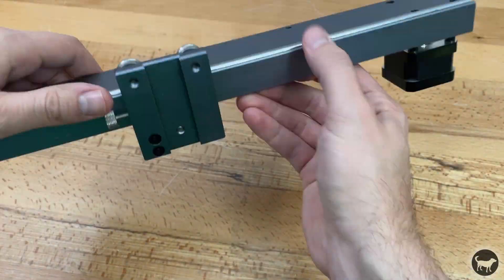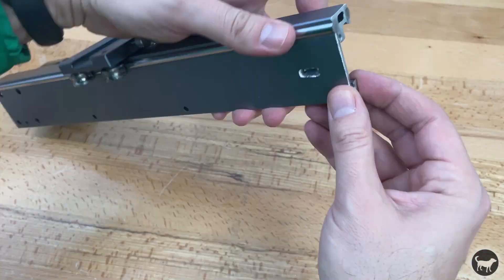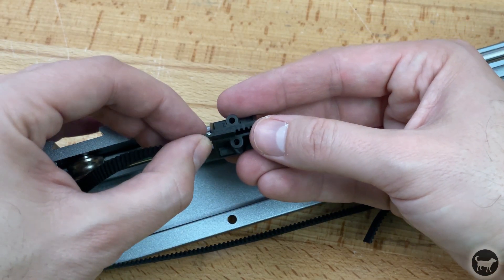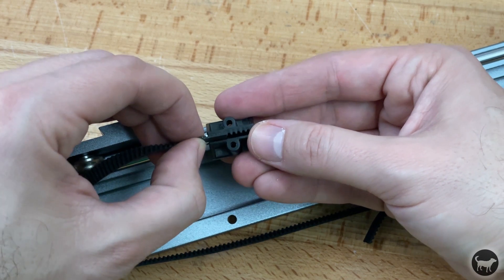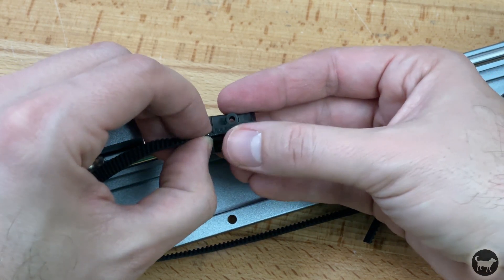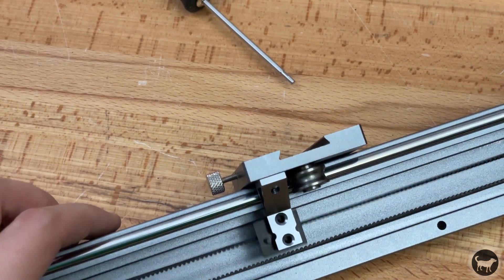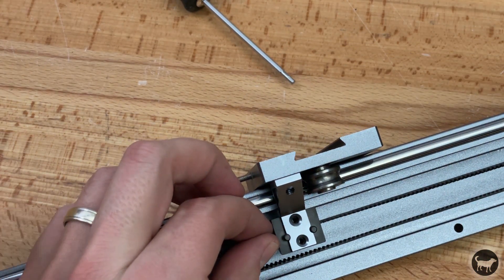I added the tensioner back in and cut the belt shorter to reflect the new shorter length of the gantry. On the back of the black piece that holds the belt, there are these little teeth that do a good job of keeping the two halves of the belt attached. I've had no issues with this setup even though the belt is not a complete loop anymore.